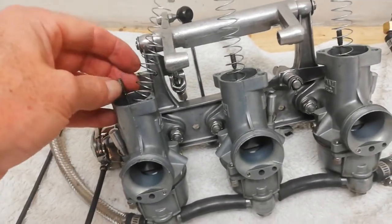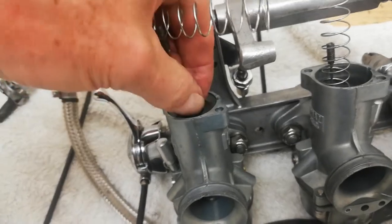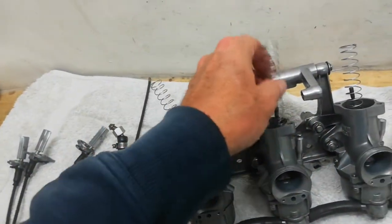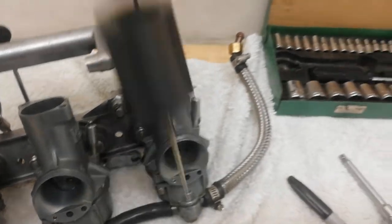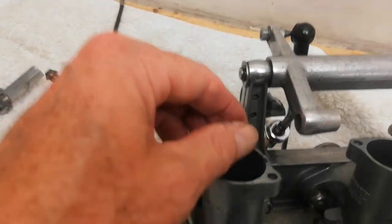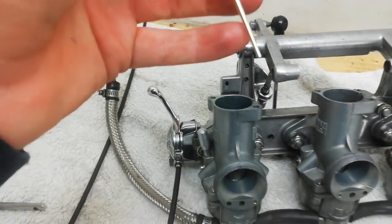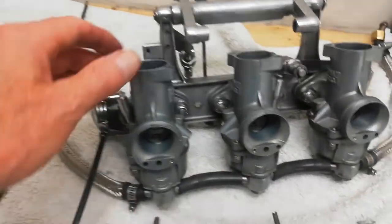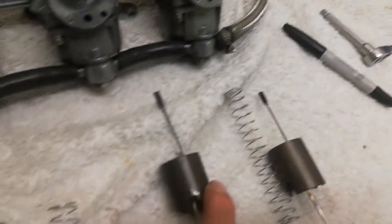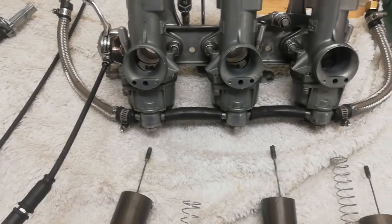Now we're left with the actual slides. One of them is very tight coming out — that should be smooth all the way through, so there's something wrong in there I need to look at. I'll number the slides now to make sure they go back into the right carburettor bodies.